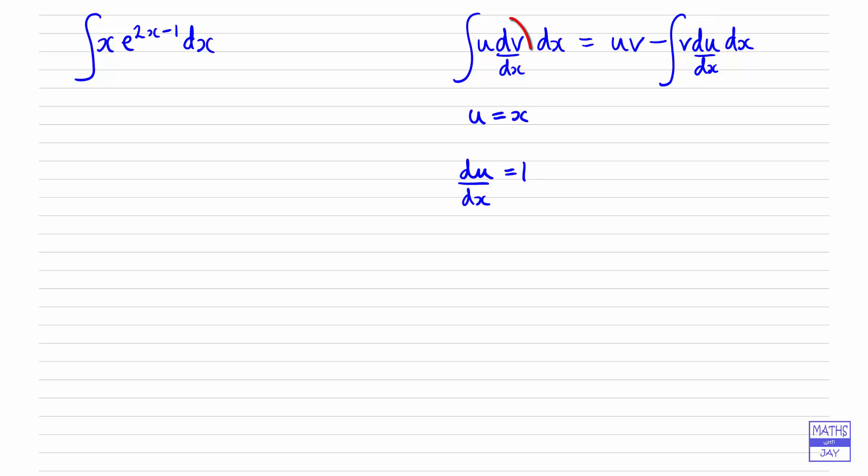If u is x, then dv/dx must be the other part of our integral, so that's e to the power of (2x − 1). And we need v to substitute into our formula. We've got e to the power of something, so differentiating (2x − 1) gives us 2, so we divide by that because we're integrating — giving us a half e to the (2x − 1). The power stays the same, so v = ½e^(2x − 1).